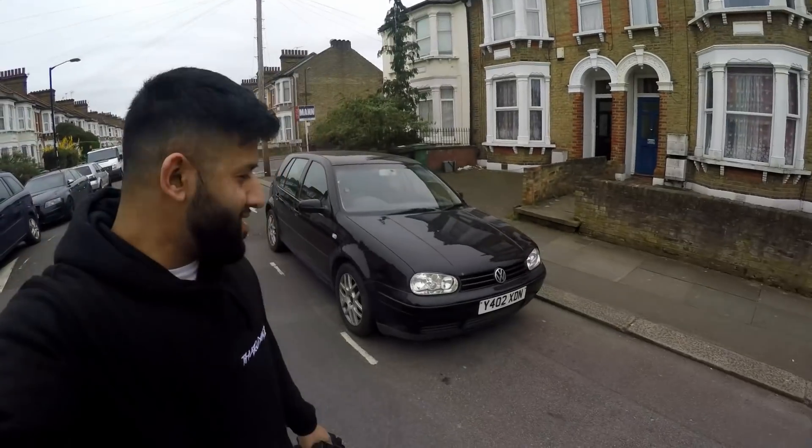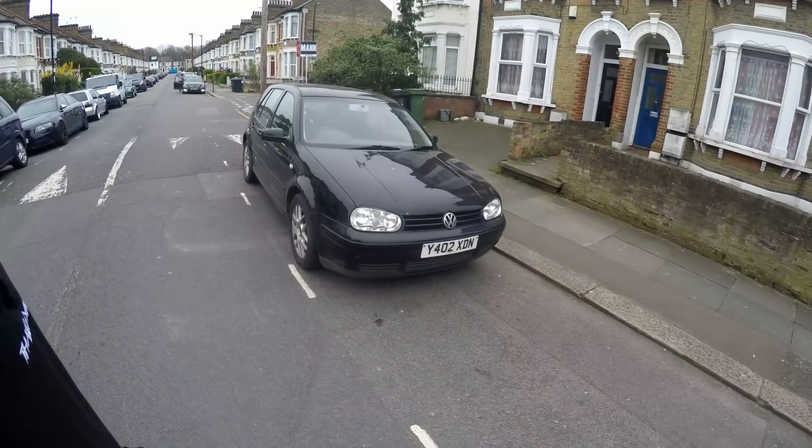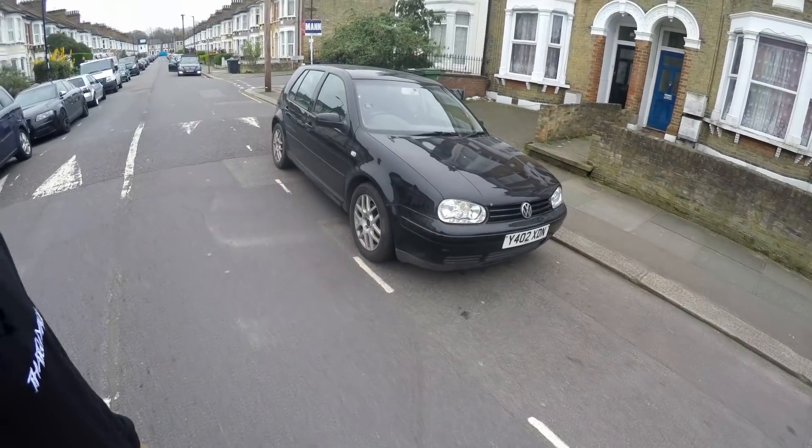How you doing guys, welcome back to the channel. Today I've got something special to share with you guys — I've only gone and bought a project car. What project car, you ask? The Mark 4 1.8 Turbo Golf GTI. I've actually owned one of these before quite a few years back, done a lot of modifications to it, and I think it's about time I do it all over again — but this time you guys share the experience with me. Car needs a complete overhaul.